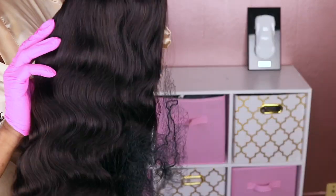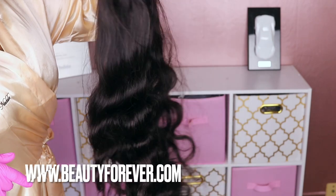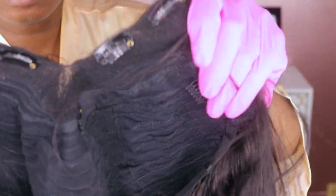Hey dolls, welcome back to my channel. Today I'll be reviewing this v-part unit from Beauty Forever. First I'm going to wash and rinse the hair before I begin this install. This is a body wave wig, so it did keep some of the waves — they're a little bit more tight and pronounced.